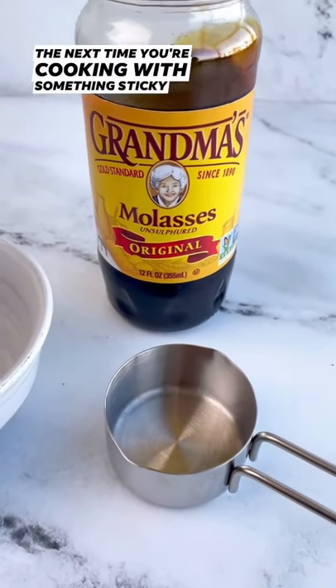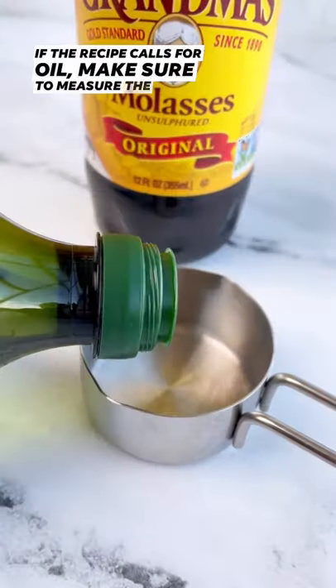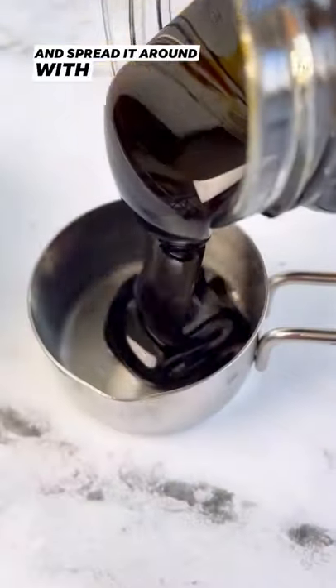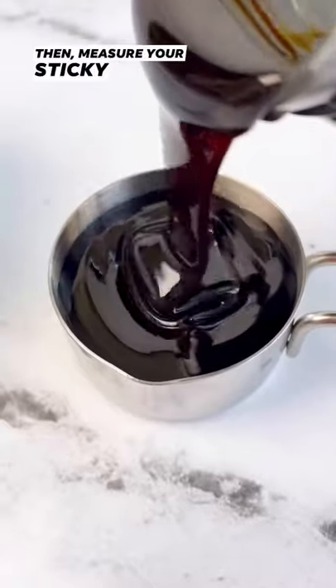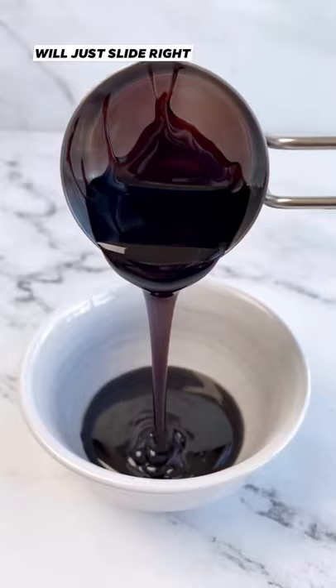The next time you're cooking with something sticky like molasses, you've got to try this trick. If the recipe calls for oil, make sure to measure the oil first so it leaves a coating in the measuring cup, or just add a drop or two and spread it around with your finger. Then measure your sticky substance and when you go to pour it, it will just slide right out.